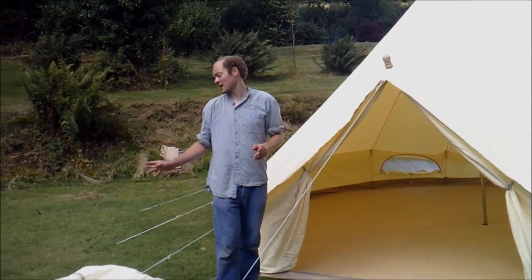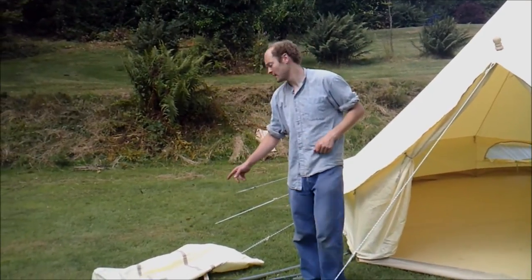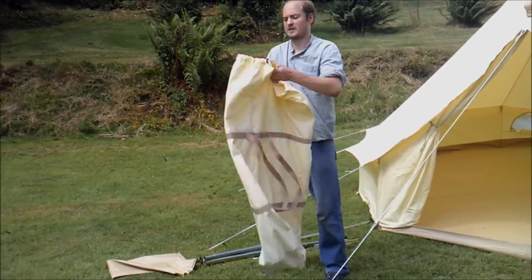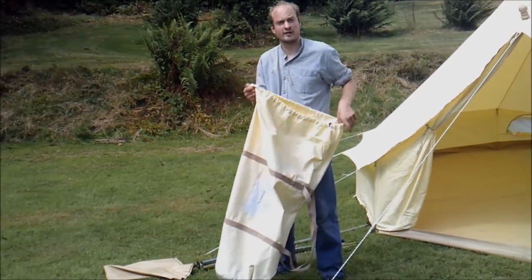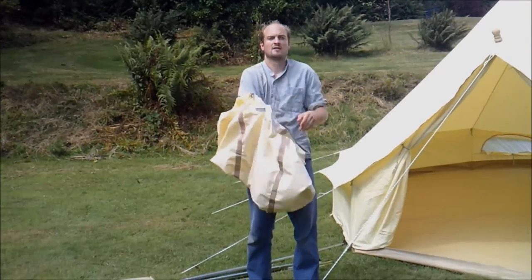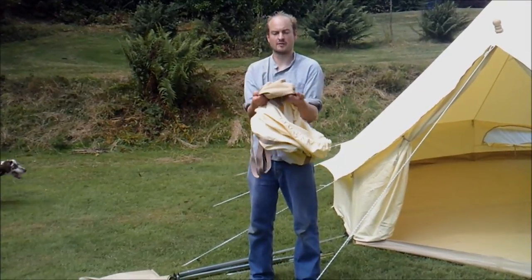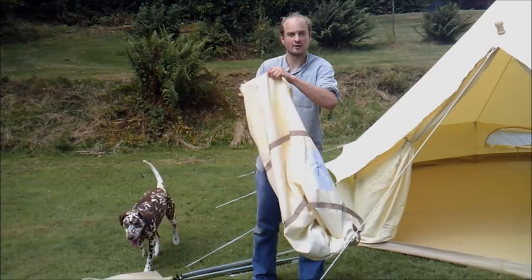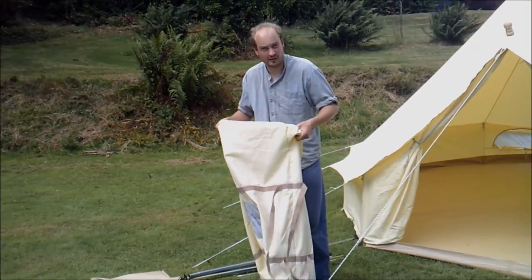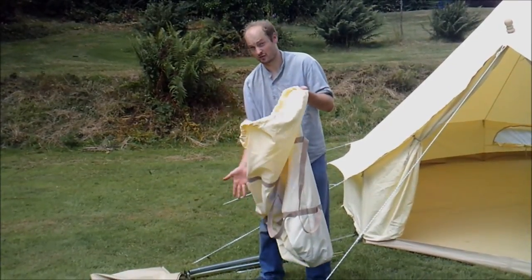First things first, I'll show you the canvas carry bag and the peg bag. This is the canvas carry bag your bell tent will come in. It's a great oversized bag and it also has a PVC base at the bottom. This is important because when you're putting your tent back in the bag and you've got it on the ground on a wet day, you don't get water coming in through the base. That's a really great feature.